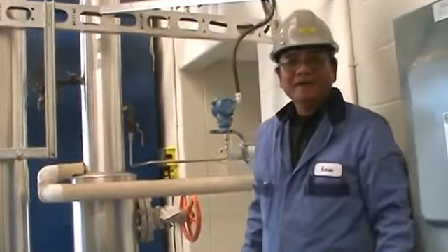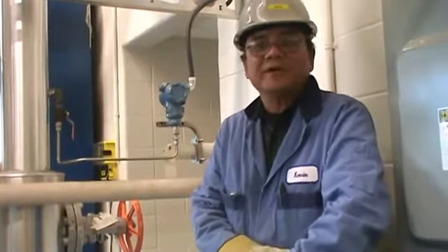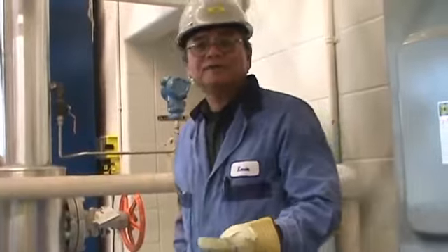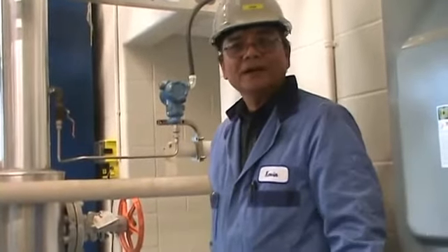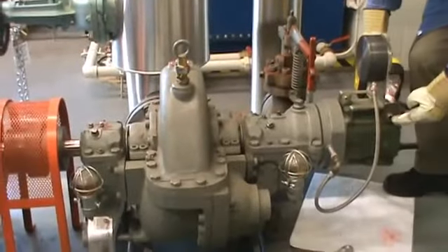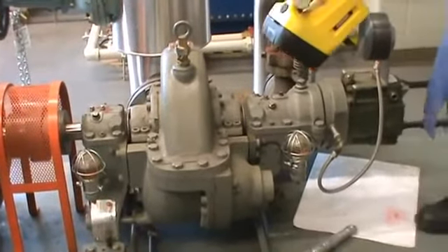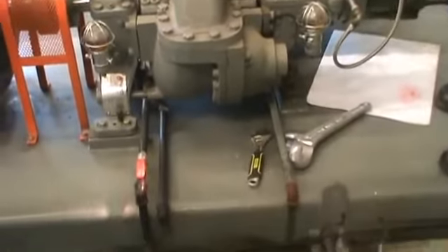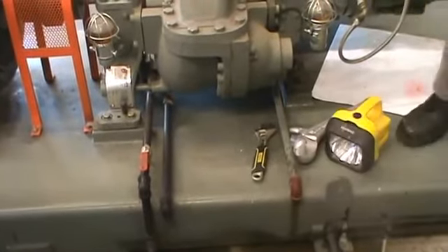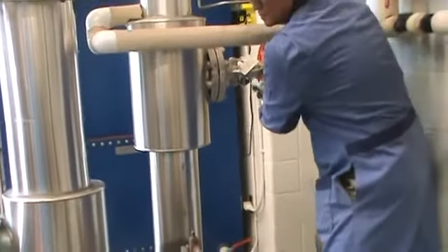Hi, my name is Kevin. Today I'm going to show you how to start a steam turbine and put the load on. Before we start, we have to put the auxiliary equipment on first — that means the condenser, the cooling tower, and the water pump. We also have to make sure the oil and the governor are okay, the oil for the bearing is okay, and the drain of the turbine has to be open to let the water out.